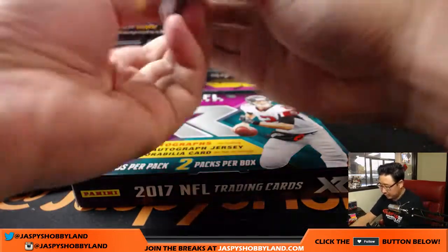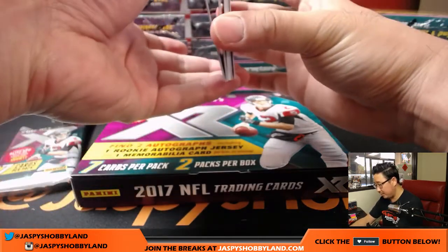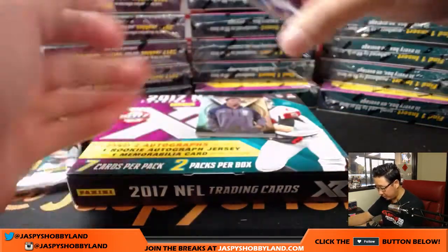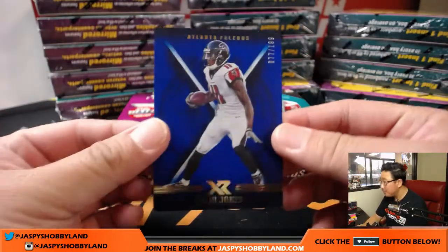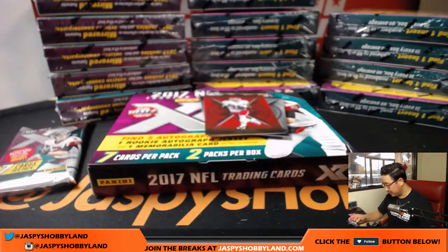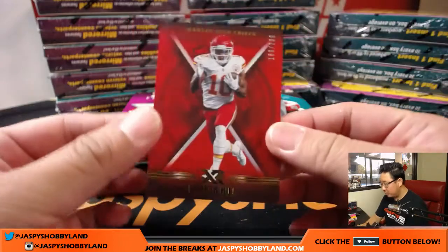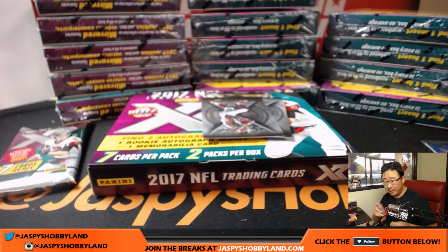I've been hearing that there's two base cards on the bottom and this should be a hit. I got four on the bottom right here. So we start off with — oh this is kind of cool — 77 out of 199, there's almost like a matte finish to this. 77 out of 199, Julio! Julio Jones. We got Tyreek Hill, 139 out of 299 — that'll be for the Chiefs.